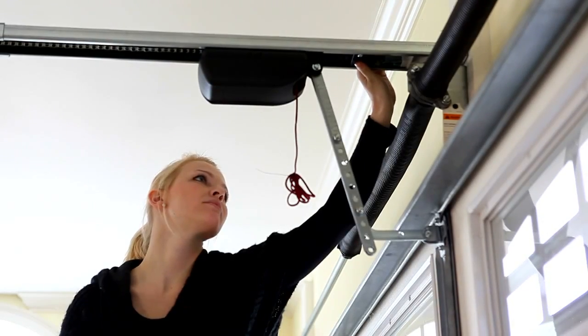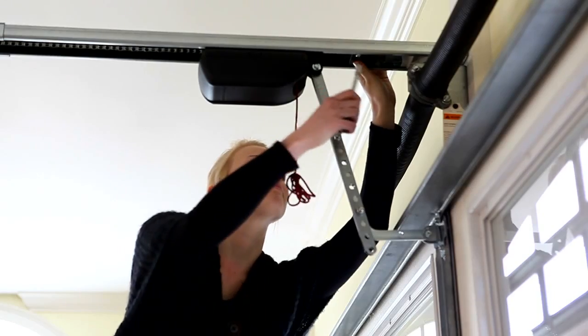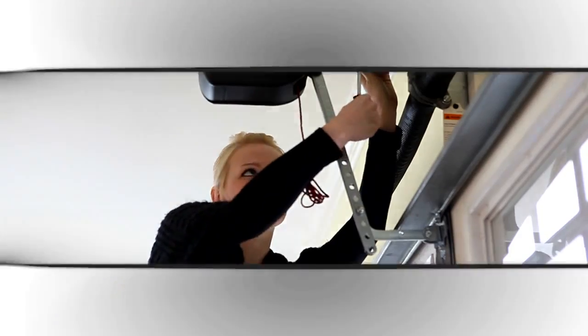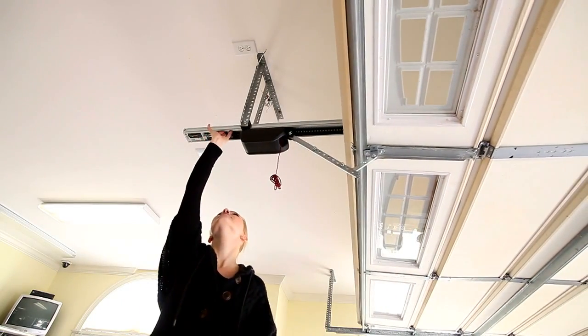To set the front limit stop, slide it toward the motor carriage. When you hear a slight clicking sound, tighten the screw to secure it. Open the door fully to set the back limit stop.